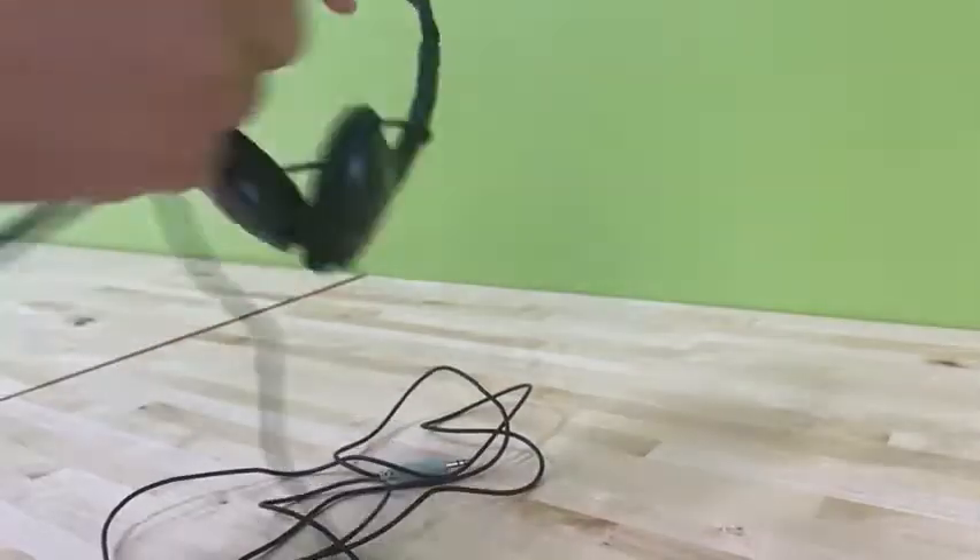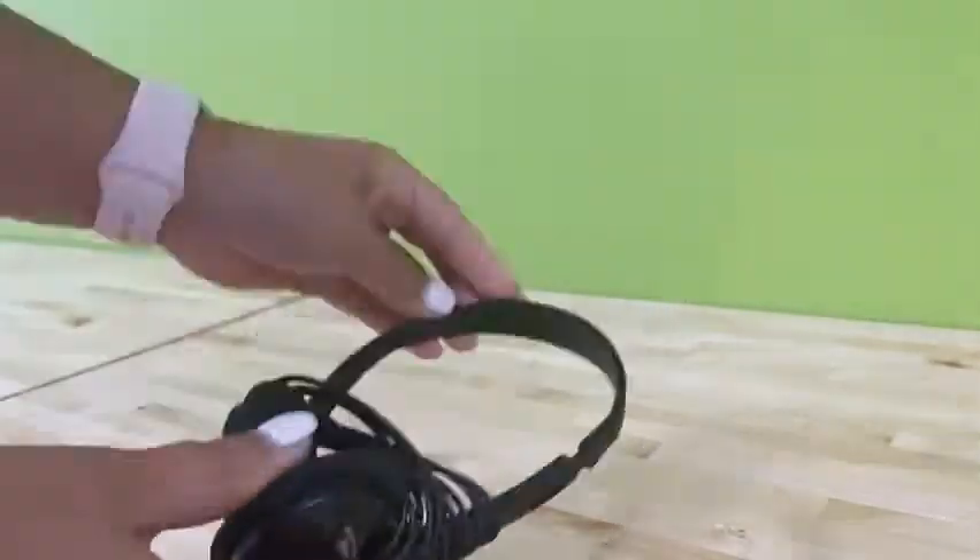For this simple wrap, just wrap the cord around the two earpieces to keep them nice and tight and not tangled.